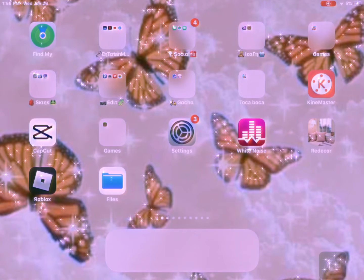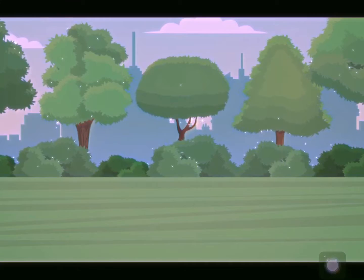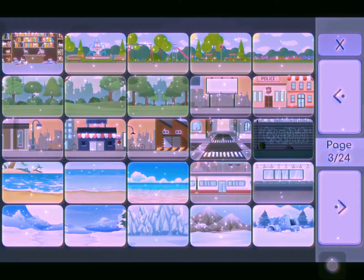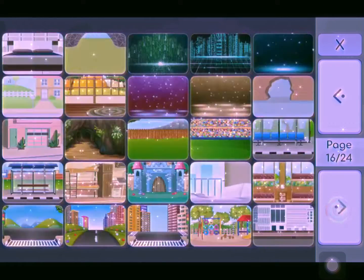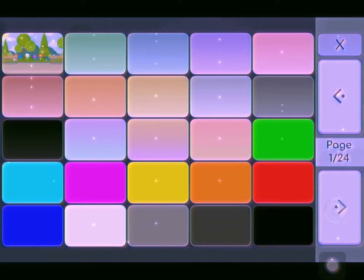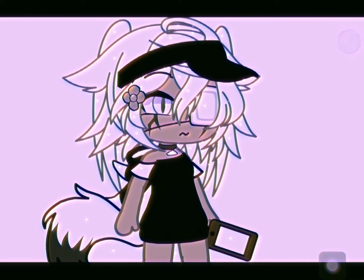Hi guys, so a fellow subscriber asked me to do an editing tutorial, so here you go. Take a picture of your OC and your chosen background — it took me a while to find it. So yeah, take a picture and get your OC.